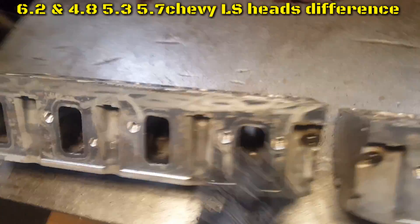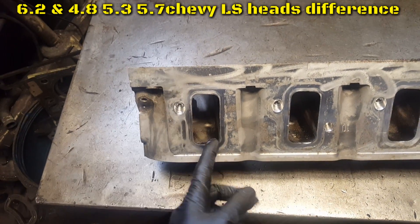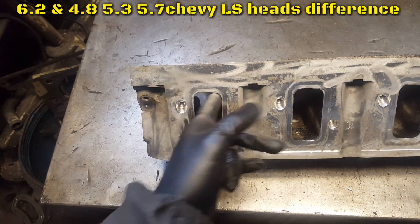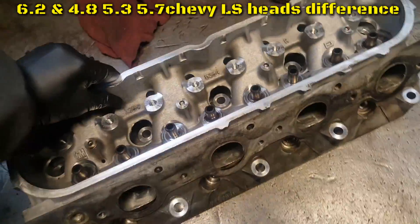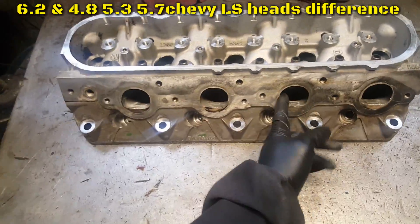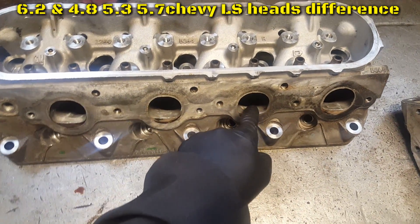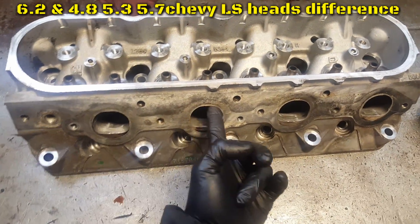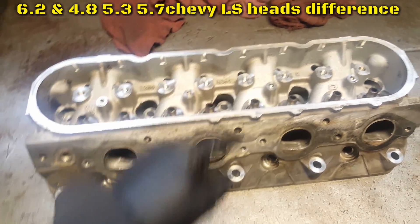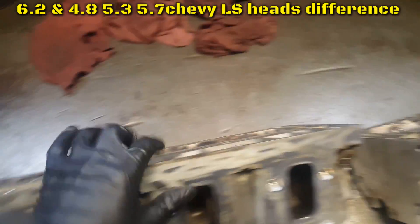Let's clean it, wash it, and then we're gonna do port and polish. With porting, you open it up and give it a little runner. You can port it out, but don't go down — if you go too far down you're gonna make a hole and it's gonna leak water. Stay mainly up, since pushing down improves airflow.